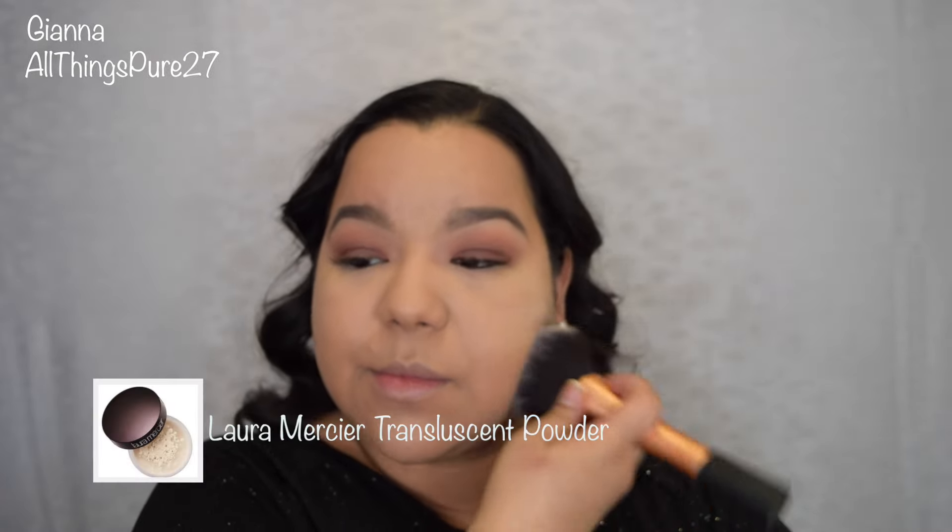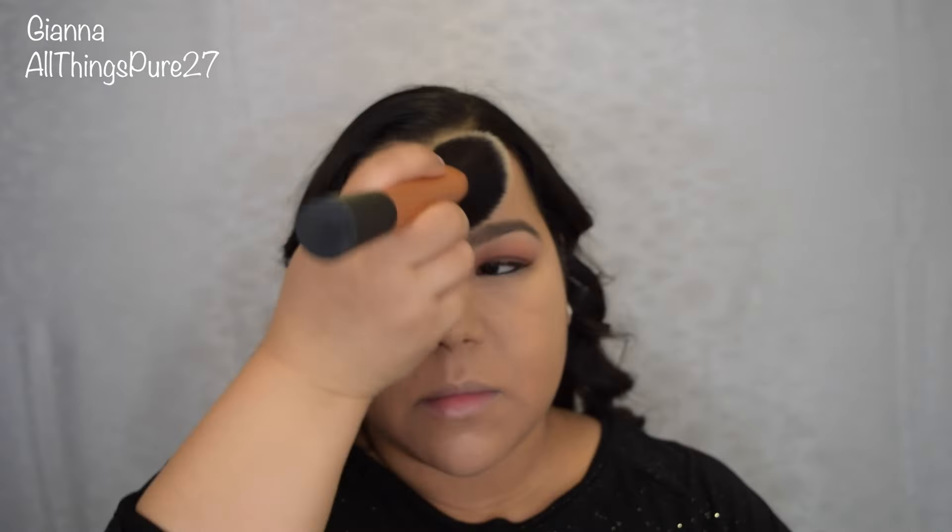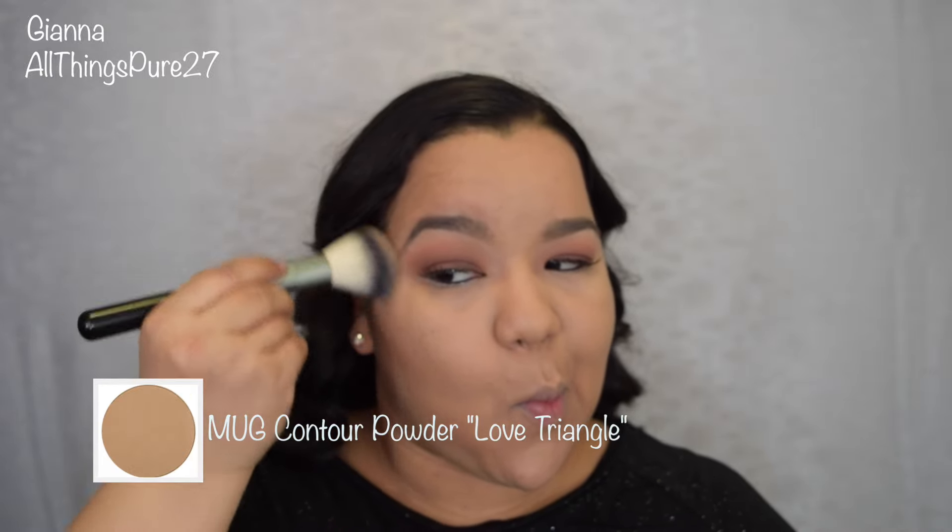Then I set my entire face with my Laura Mercier Translucent Powder. Now I'm doing some very light contouring, and for that I'm using my new Makeup Geek Contour Powder in Love Triangle — this is the lightest color on the warm side. I don't really do that much contouring to my nose; I just take the same brush I've been using and without putting any extra product on it I go on the sides of my nose. At the end I like to take my powder brush with no extra product and go over my entire face just to make sure everything looks blended.